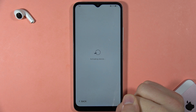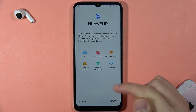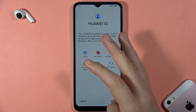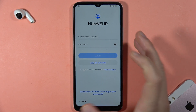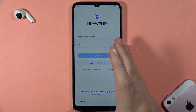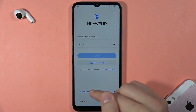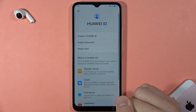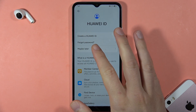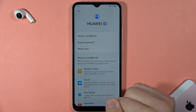Wait while it's activating the device. Here we get some basic information about the Huawei ID — click Next. You don't have to create a Huawei ID; you can use the phone without it. If you don't have one, click 'Don't have Huawei ID' or select 'Maybe later'.